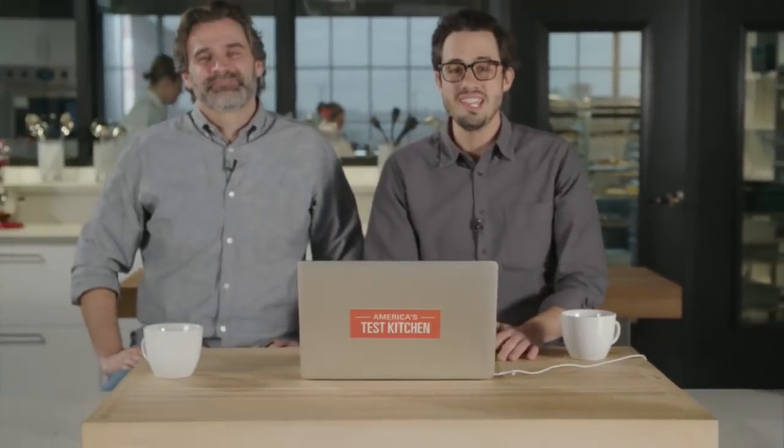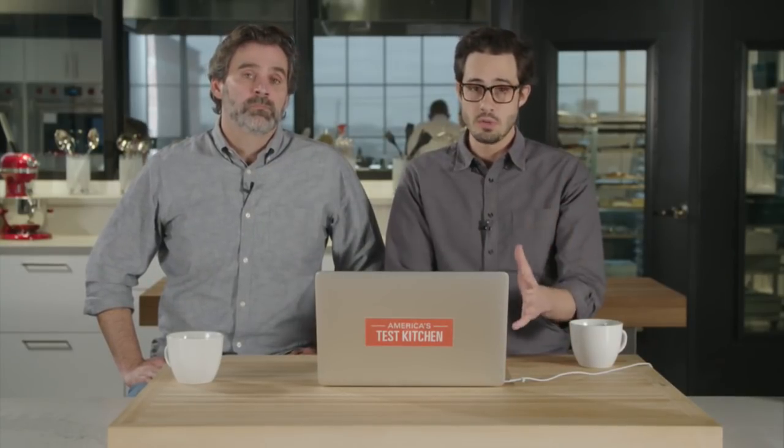Hello everybody, and welcome to another ATK live Q&A. I am Dan Souza, your humble editor-in-chief of Cook's Illustrated, and I'm here with Keith Dresser, who is executive food editor of Cook's Illustrated. Combined, we've got a lot of knowledge about food, and we hope you have a lot of questions. We're really excited because we have some friends from YouTube and Facebook joining us right now, so we're going to jump right into it.